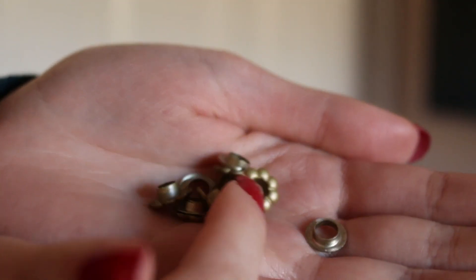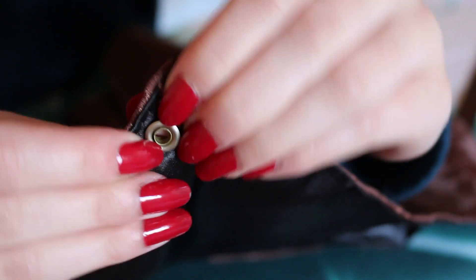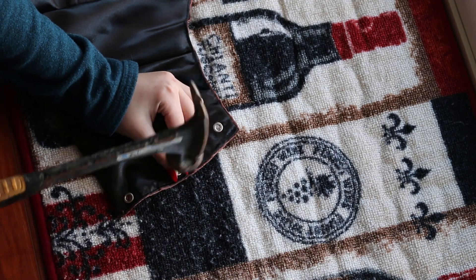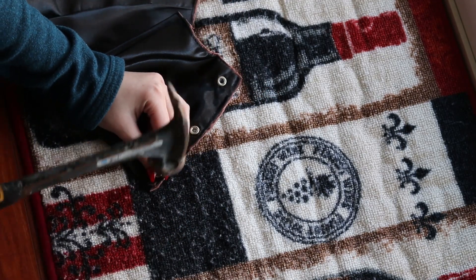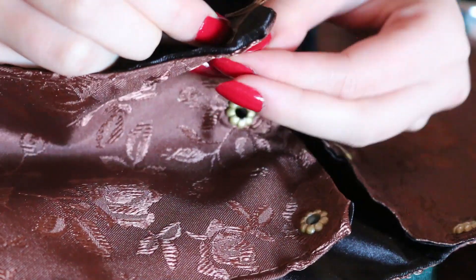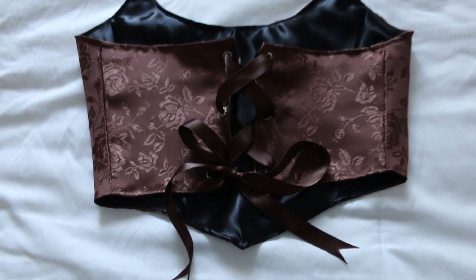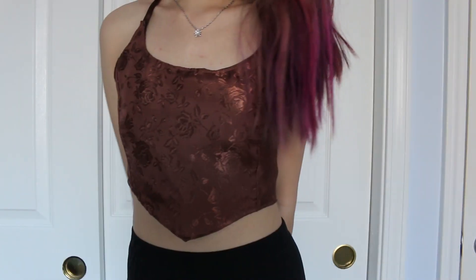Now I'm going to be attaching my eyelets to the back of the left and right side of my top — I linked a tutorial down below in my description box if you want a more in-depth tutorial on how to attach these eyelets. Now I'm cutting the ends of my ribbon to create a nice finishing touch and lacing it up. This is how the first top came out — you can flip it either way and wear it on the brown side or black side and there won't be any raw edges or ugly seams showing.